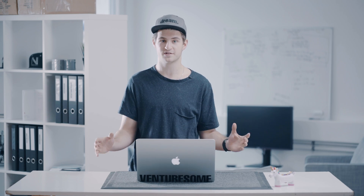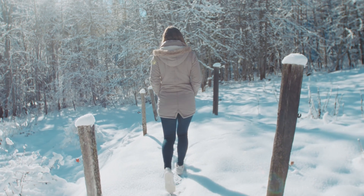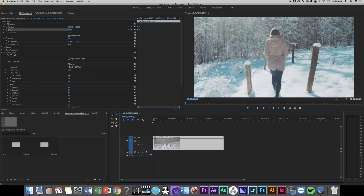Now you have some pretty sick background movement and you just made your first Vertigo Zoom. Pro tip: if you have a foreground element — like these poles, for example — the effect will work even better.